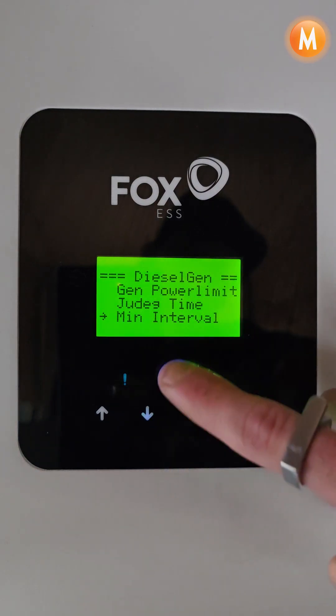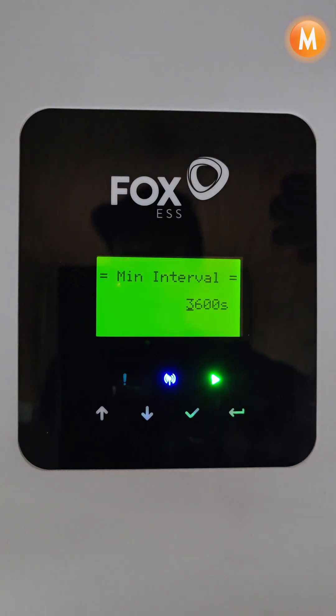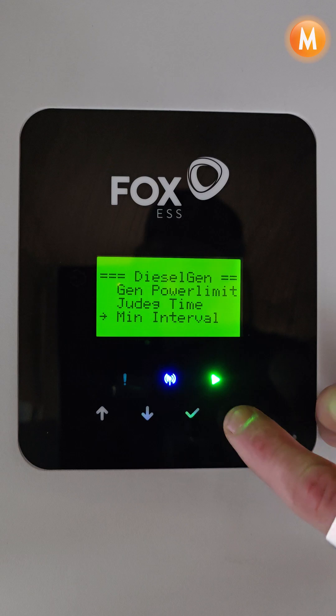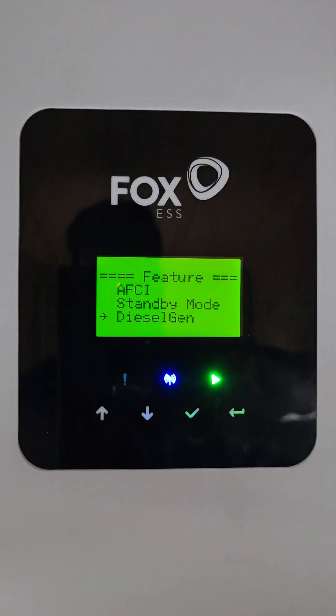We then have a minimal interval time. This is the time period from when the generator stops — the inverter will not be able to send a start signal to the generator until this time period has elapsed. That is how you set generator integration on a single Fox 30kW inverter.